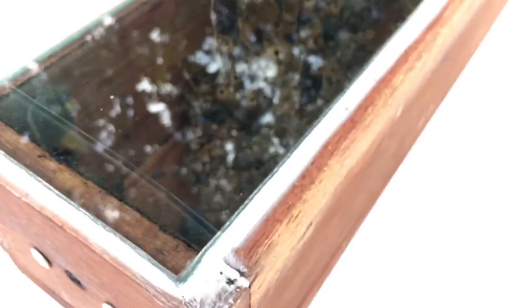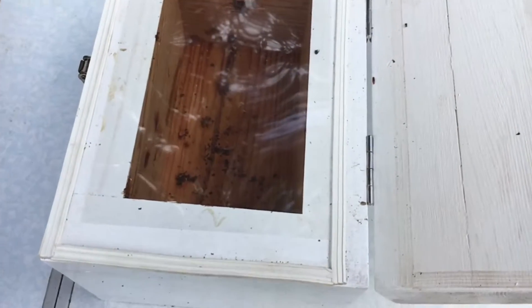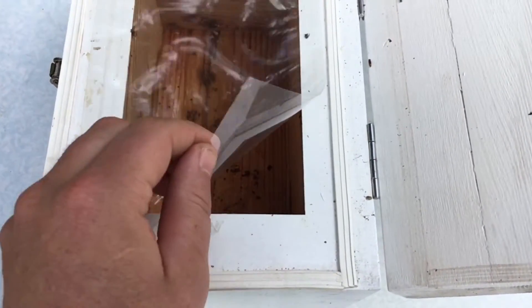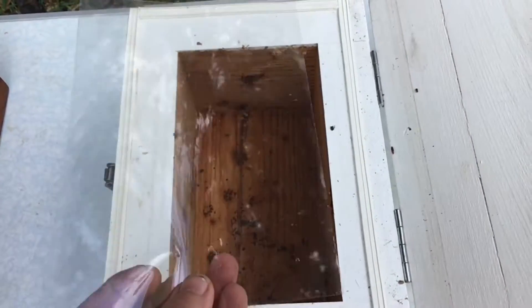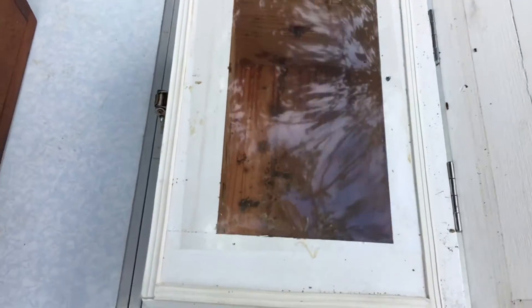Another option is a plastic clear viewing panel. These can be made from several different types of materials. The ability to remove it and replace it with a new one is very easy, and the old one can be sat next to the hive so the bees can take the resin they need off it. This one is made from a projector slide, and it is my favorite method for clear viewing panels.